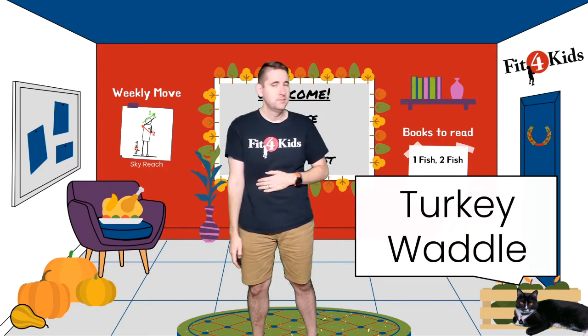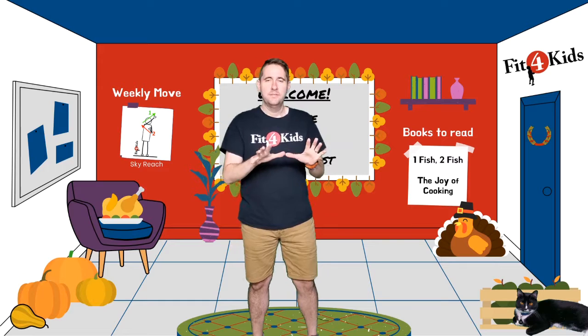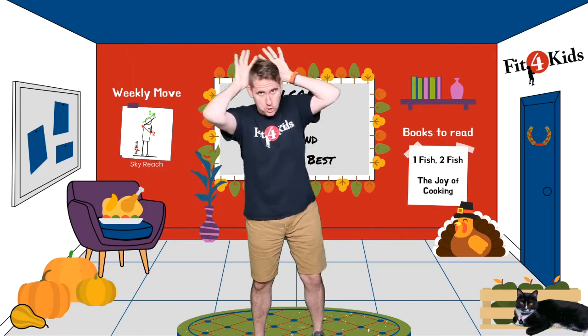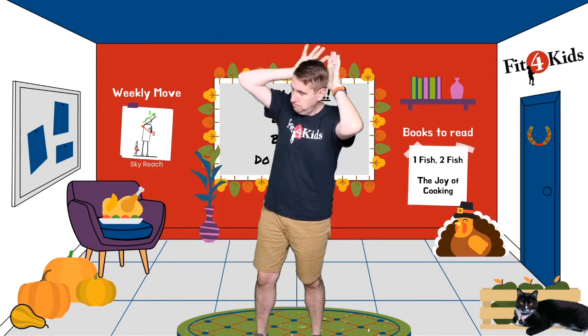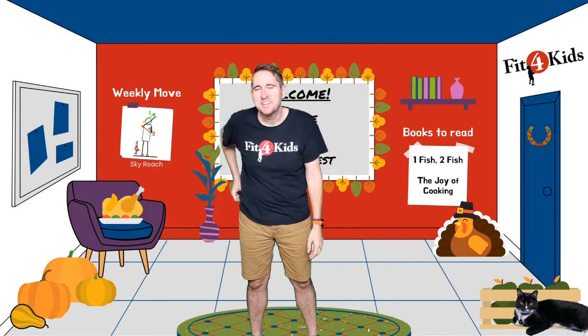Now that you're full, it's time to turkey waddle! Turkey waddle makes sense. Take your hands, make them into feathers, put them behind your head, and let's waddle.